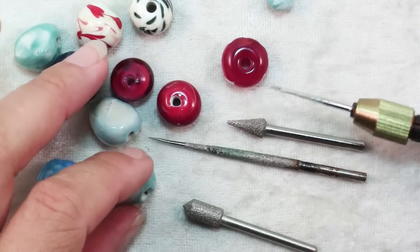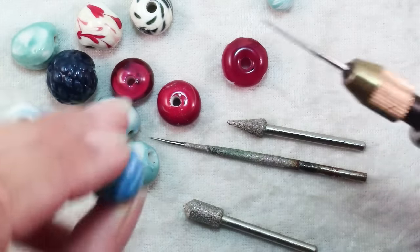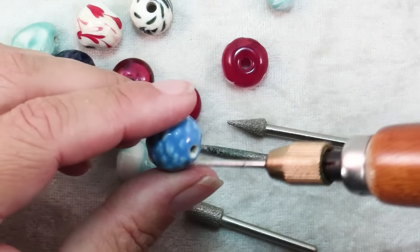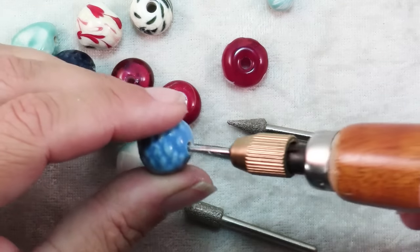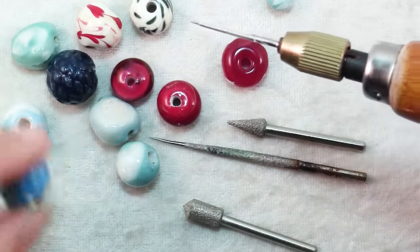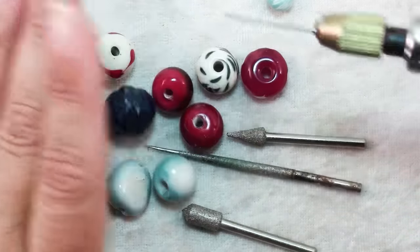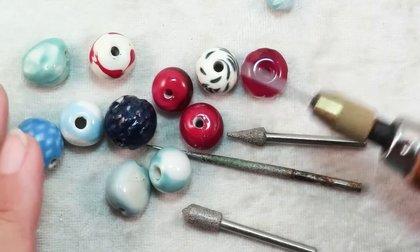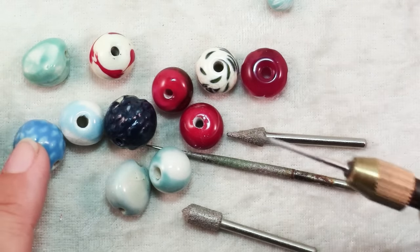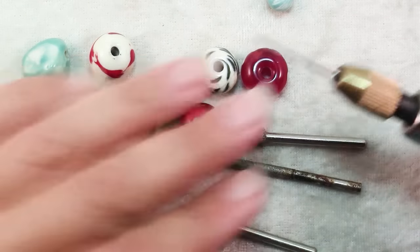If you're going to be using a bead reamer to make your hole larger, you have to work very slowly, gently, and carefully, because otherwise you'll crack your bead. Most of the time lampwork and ceramic beads have holes big enough that it's not an issue, and if you need to ream out the holes of tiny beads like pearls, there's actually a specialty bead reamer that's very fine for doing that.